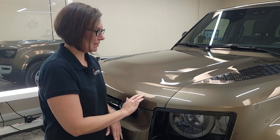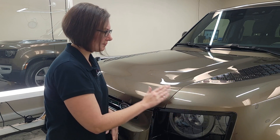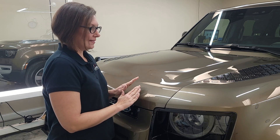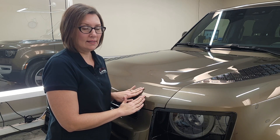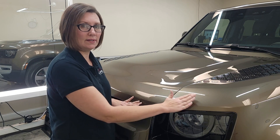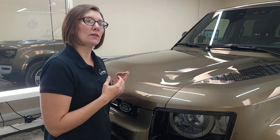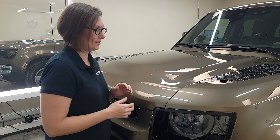We have these two square pieces right here. Both of them have been sitting on the car about five minutes. This is the side that does have the coating on it. When I pull this one off compared to this one, you're going to see the difference in how strong the film is grabbing — or adhering to — the paint.